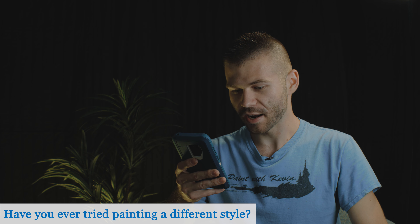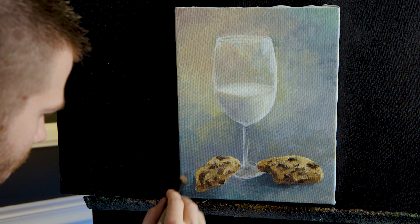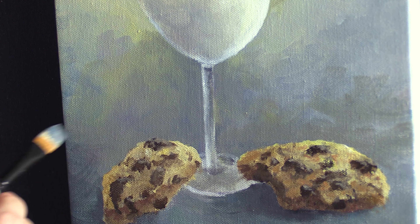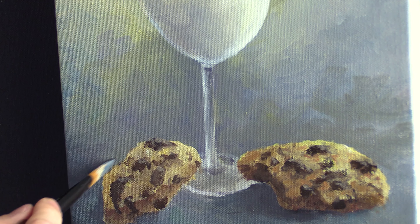Have you ever tried painting in a different style? I haven't done a lot of completely different styles. As far as subjects, sometimes I'll do something kind of out of left field, like here we are doing a cookie and milk today or something random because I want to, but most of the time it's kind of the same. Even those are a similar style, a similar technique. As far as doing something completely different, not so much — I kind of just stick to this because I know you guys enjoy it, and I don't know that I'd necessarily be good at something completely different.